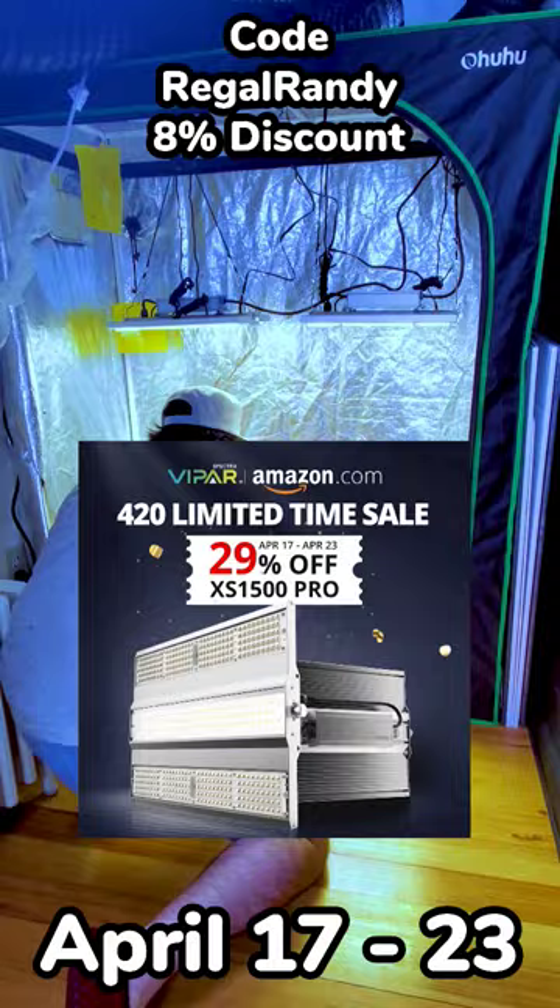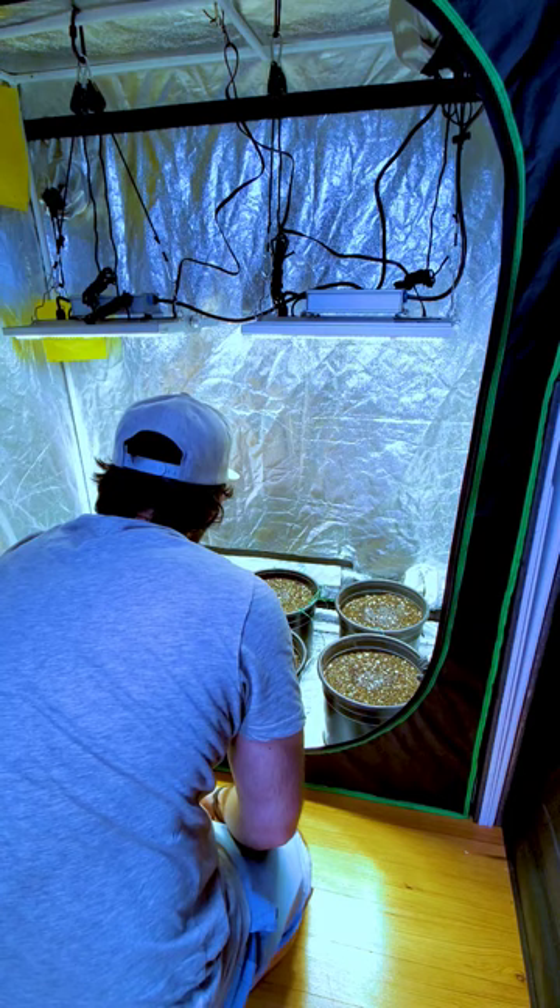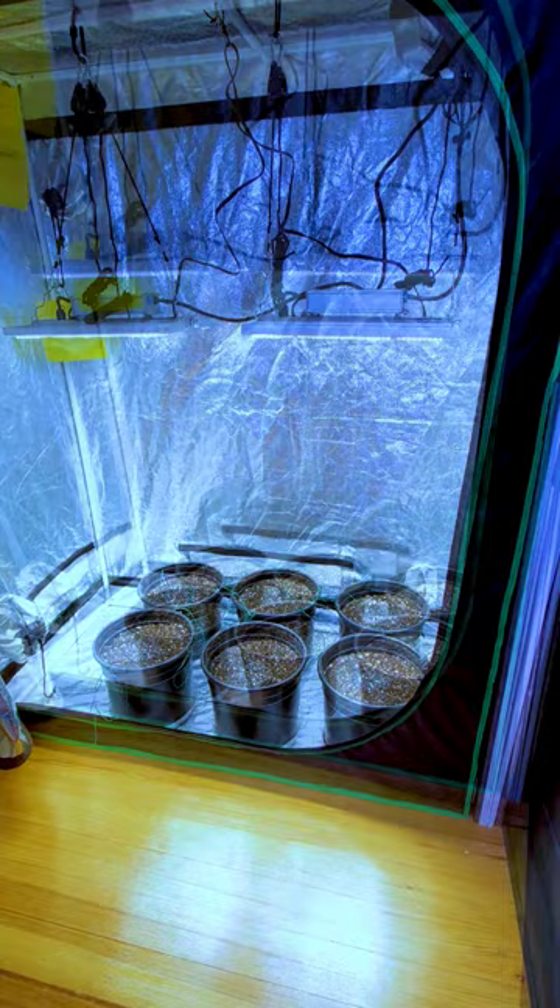We're going to be planting the seeds in 3 gallon pots using Fox Farm Ocean Forest soil, then we water them with a little dechlorinated water. And lastly, don't forget to label your plants, especially if you're growing different strains. Nothing is worse than growing some really good genetics and having no idea what it is.